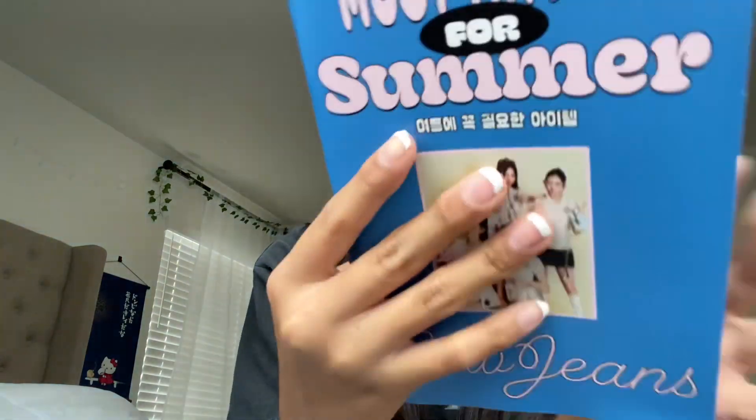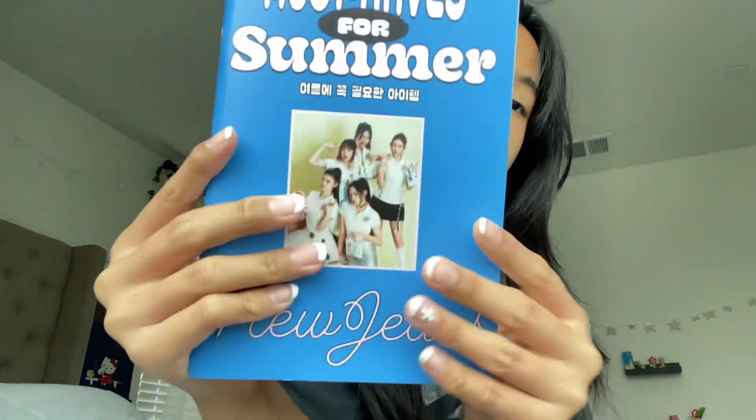Guess which one is my favorite? It's this one — I love this, oh my god, look at them! So that's all of this. Now going back to the box — look how much there still is! By the way, if you want to know where to get this, you can get this at Target or Walmart, or their website. I got this at Target — it's about 23 dollars plus tax.